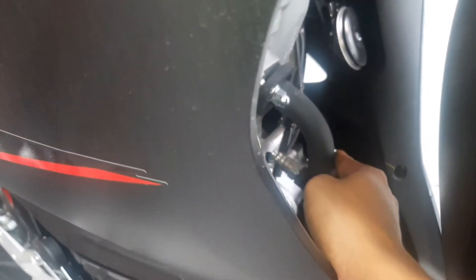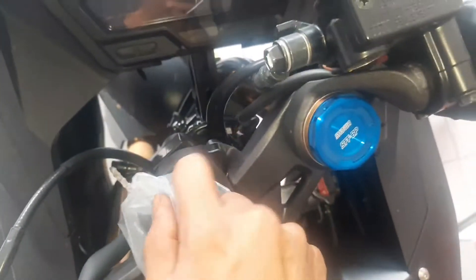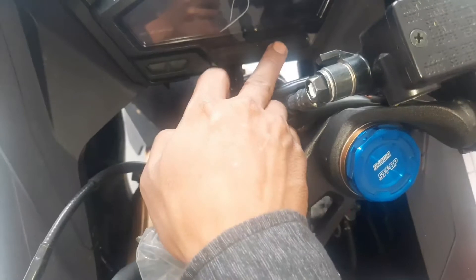Oke guys, untuk itu bagian pelnya, pada bagian speedometernya. Ada pun pada bagian speedometer di sini, sudah tentu menggunakan digital. Di sini ada, kita lihat tombol-tombol untuk pengaturannya di sini.